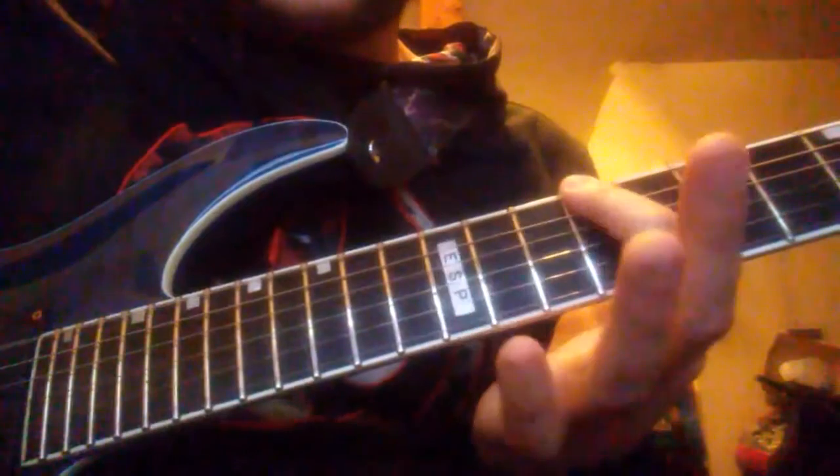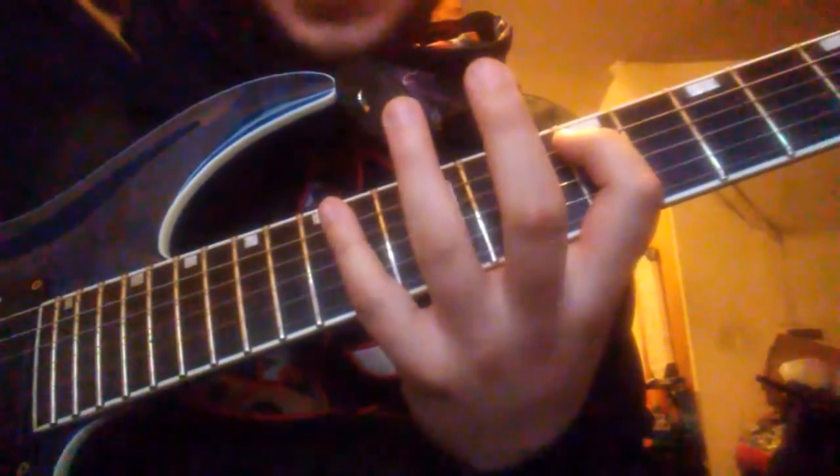You go down to the 12th fret on the low E string, then to the ninth fret on the low E string, back up to the 12th, then back up to the ninth on the A string. After that it's kind of a stretch — you've got to go to the 14th fret and continue up the major scale.